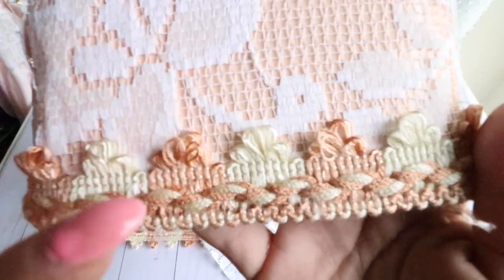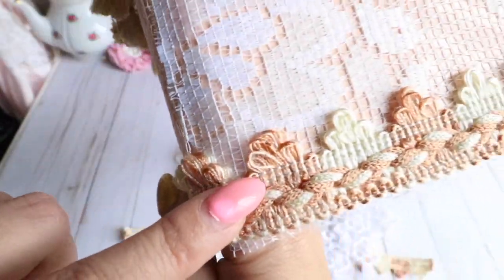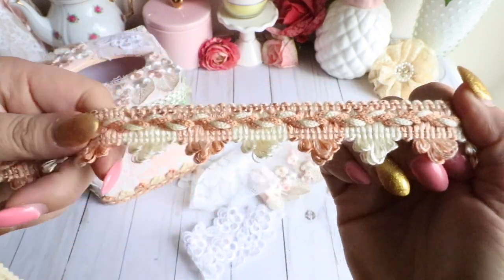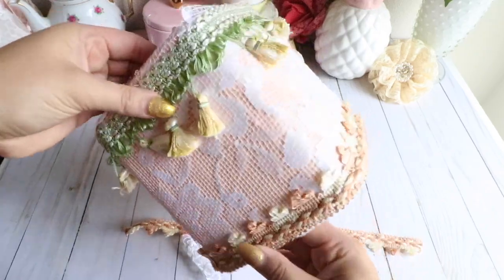On the bottom I added this beautiful peach and ivory trim that comes with the kit as well. You can see it better this way — it's a very beautiful trim. I put that all the way around the tissue box holder right here.